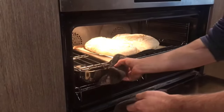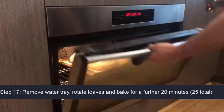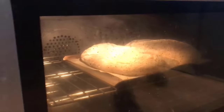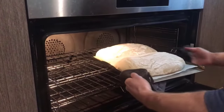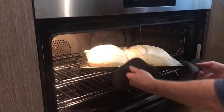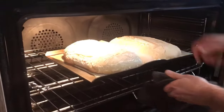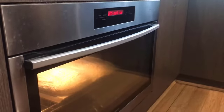So five minutes is up. I'm going to take the water tray out and now I'm going to rotate the loaves 180 degrees in the oven to get a nice even cook. Move it just a little bit — there's air space between. So that'll take another 20 minutes without steam.